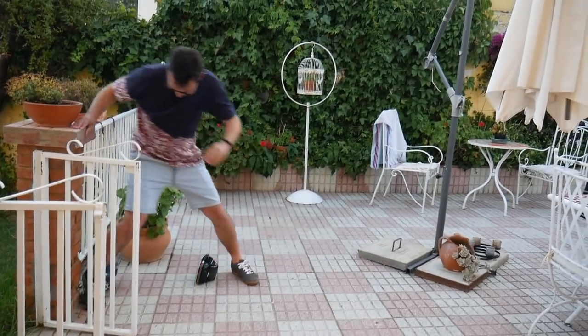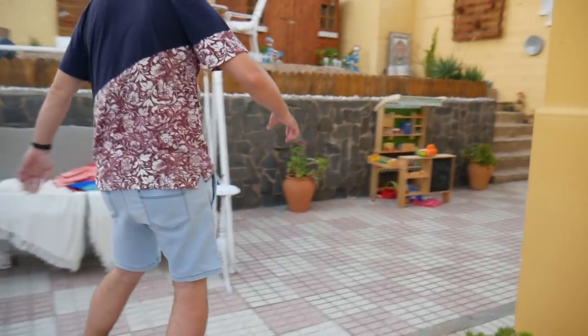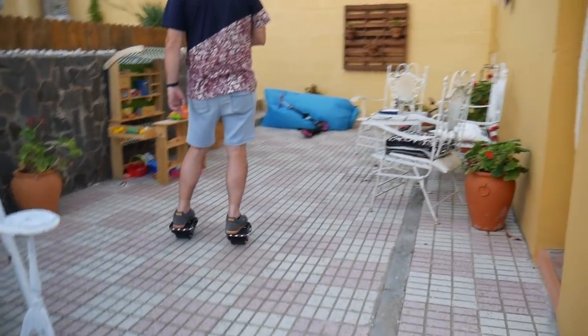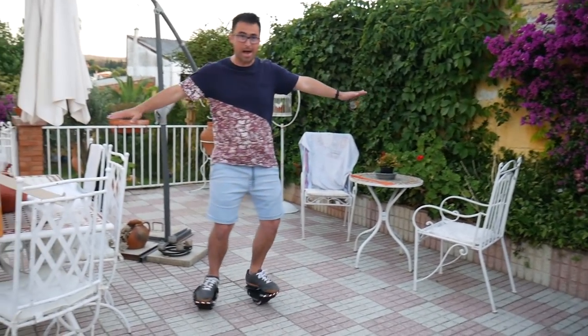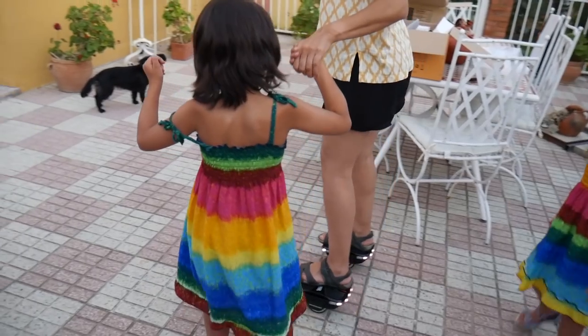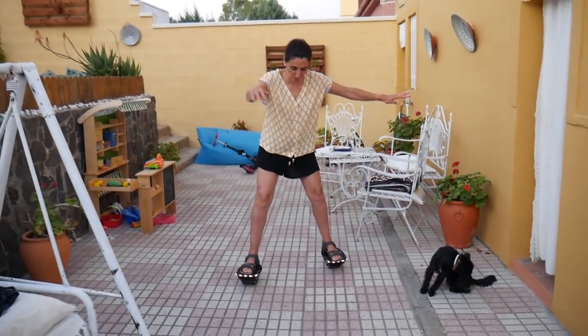¡Ahora! ¡La curva! ¡Bueno, bueno! ¡Vamos para allá! ¿Cómo controlas? ¡Yeah! ¡No le doy la mano, si ya va bien! ¡Acecea así! ¡Ay, ay, ay! ¡Que me abro, que me abro!